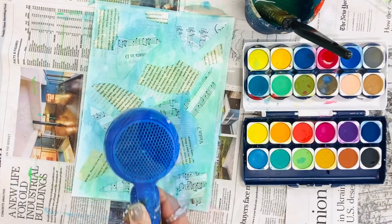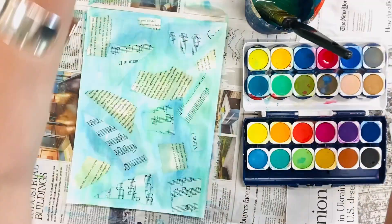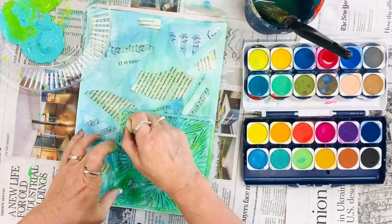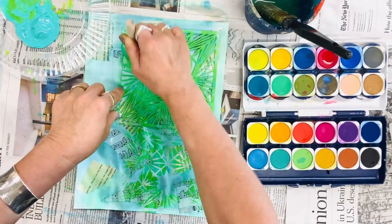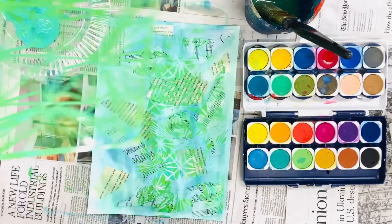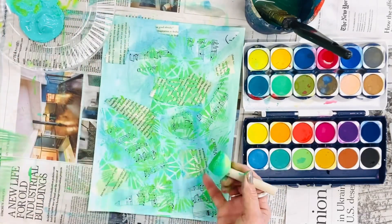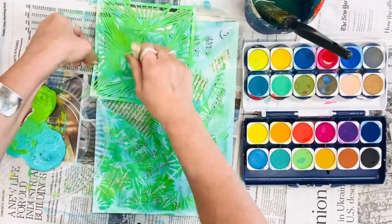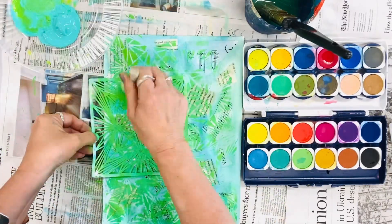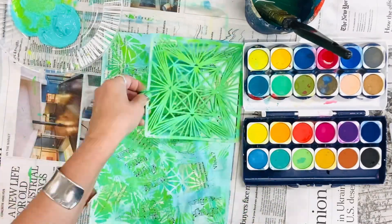Once you've done this and again it's dry, you can start using a stencil with some acrylic paint. This can be done using a dabber. Lots of paint might result in it taking a long time to dry, but it might also result in some great and gorgeous textures. So play around with it and have some fun.